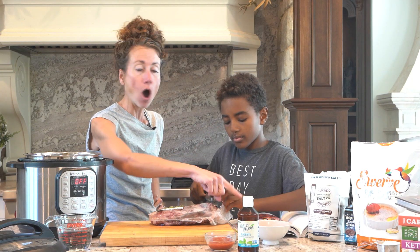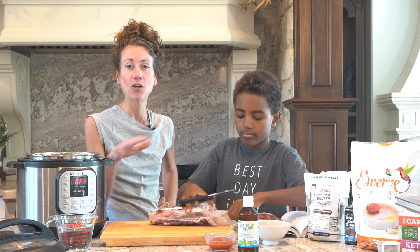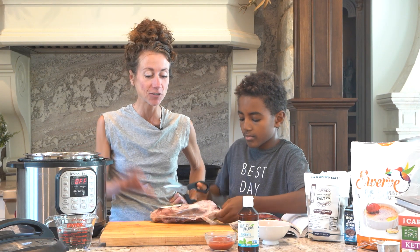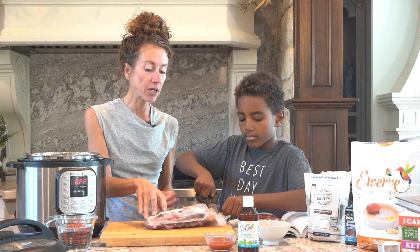If you don't have an instant pot, all of the instructions also have directions for how to do it in a slow cooker. So if you're slow to the instant pot revolution, like I was, you can certainly do this in the slow cooker.